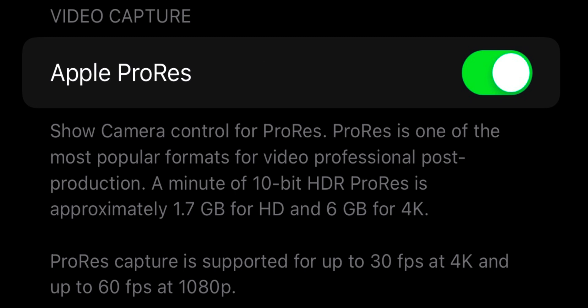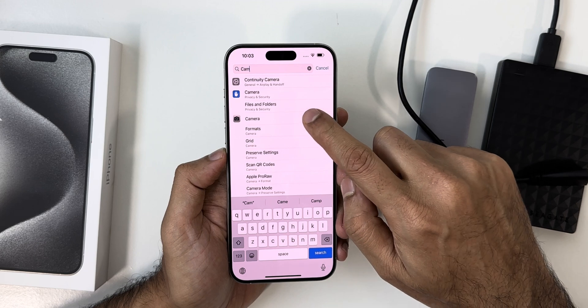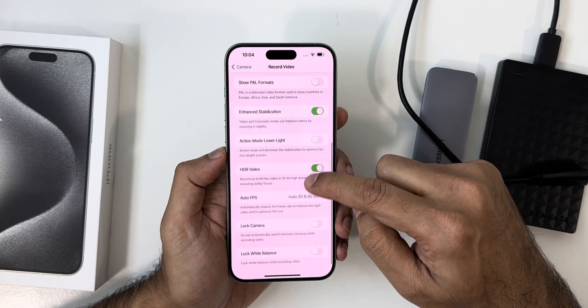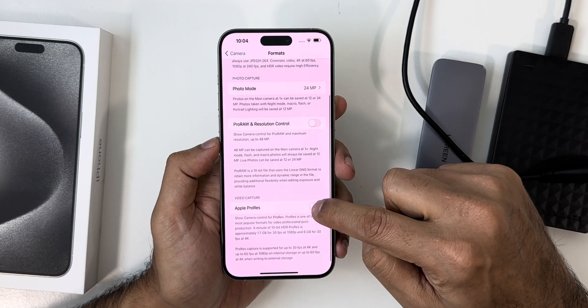So to directly record to an external drive, you need to go to Settings, type Camera, go to Record Video, choose 4K 60fps as it's the highest quality, then go back and click on Format.